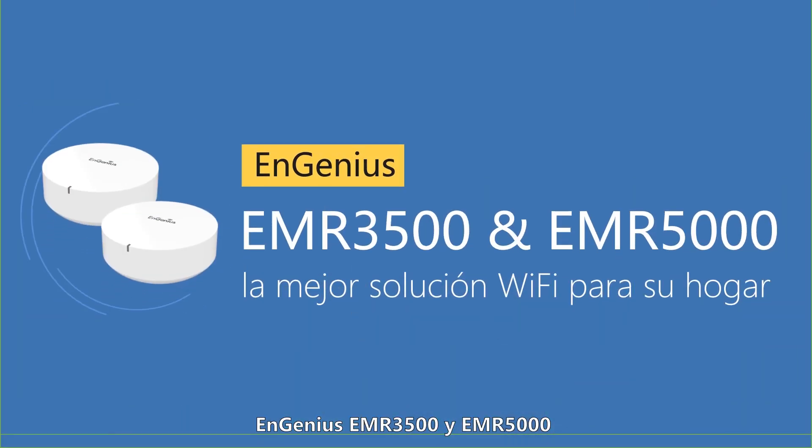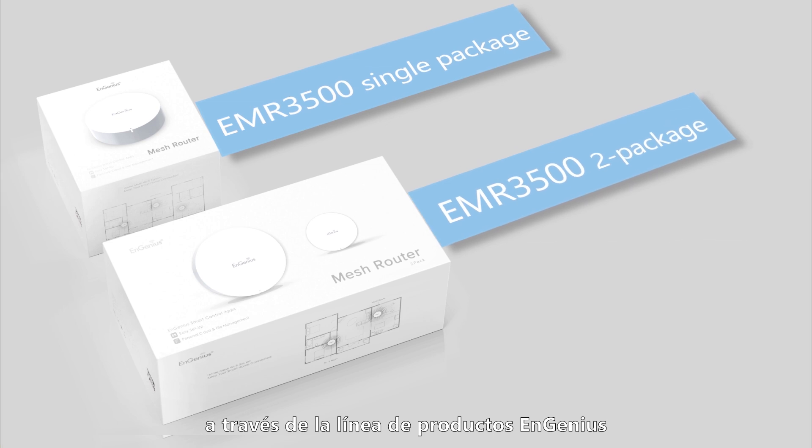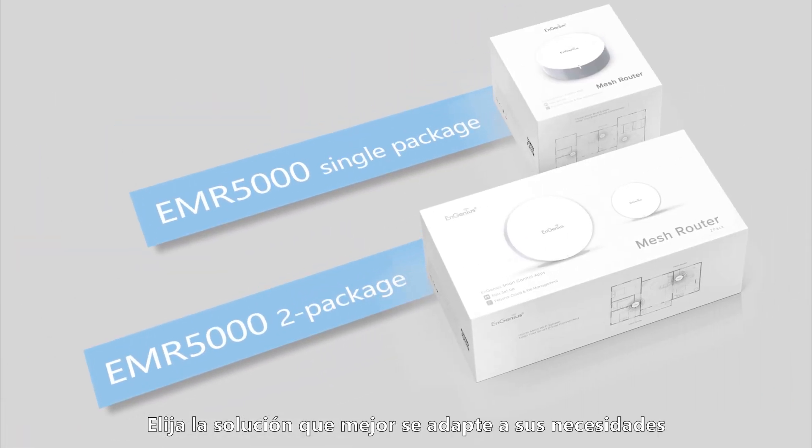Ingenius EMR 3500 and EMR 5000 — the best home Wi-Fi solution for your home. A variety of packages are available across the Ingenius product line. Choose the solution that best meets your project's needs.